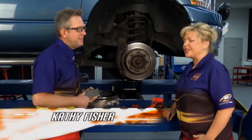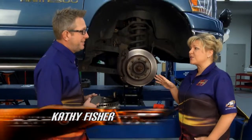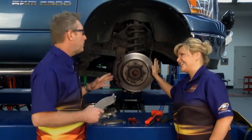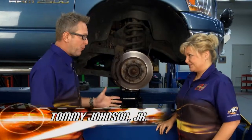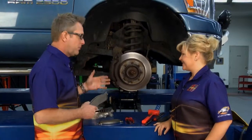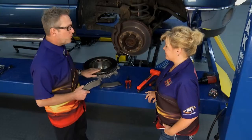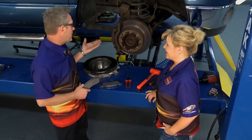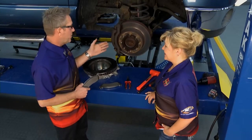Welcome back to Performance TV. You and I like to go really fast, but we also like to be able to stop even in our daily drivers. We're all about performance, but you've got to get that performance stopped somehow. We've got an '07 Dodge truck here — the brakes are pretty worn out. We're going to put some new pads on it and also a new rotor. You can have them turned down, but in this case we're going ahead and putting a new rotor on it as well.